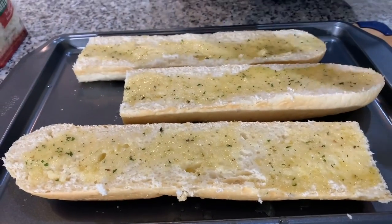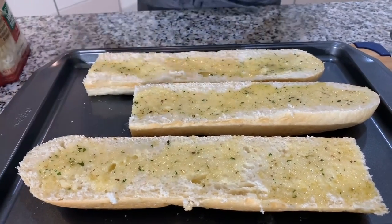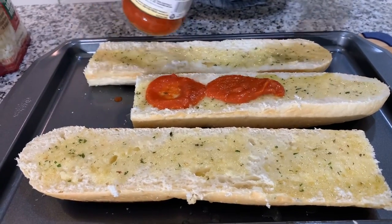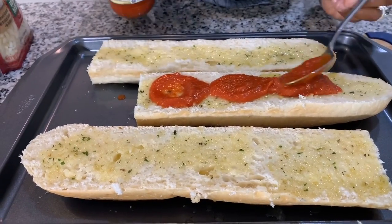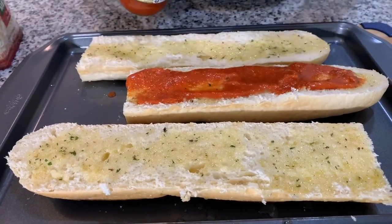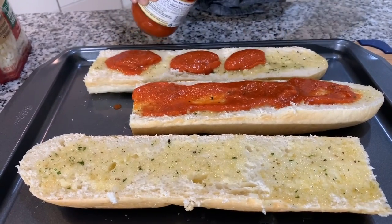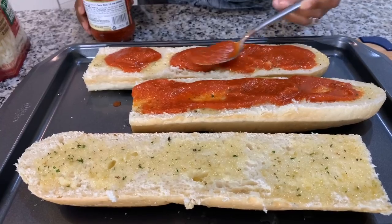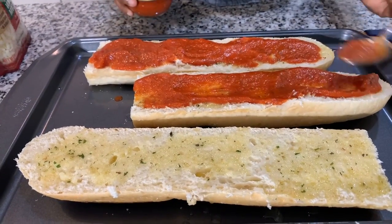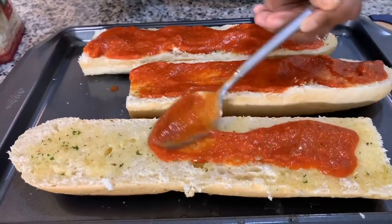Now that we have that soaked in, the next thing is to put some pizza sauce on. If you love pizza sauce, put a nice amount on — if not, that's the fun of making things at home. You can put as much as you want of any ingredient. Me personally, I'm not a fan of too much pizza sauce on my pizza, so we're just going to do not too much, just like so. It only needs a little bit. We're going to do all the pieces just like so — my oven is preheated.